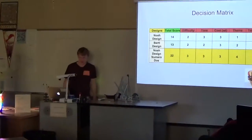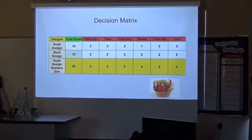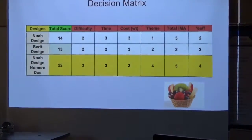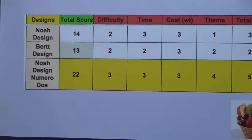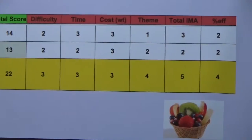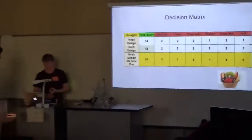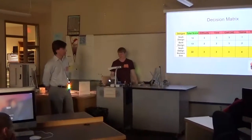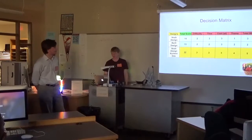Here's our decision matrix. We ultimately decided on that last design. The really deciding factors were themes, total IMA, and percent efficiency. That last design had a lot of different mechanisms that would increase the IMA, so we went with that. We did kind of overestimate the percent efficiency we could get out of it, because as you'll see later, we have a really bad percent efficiency.